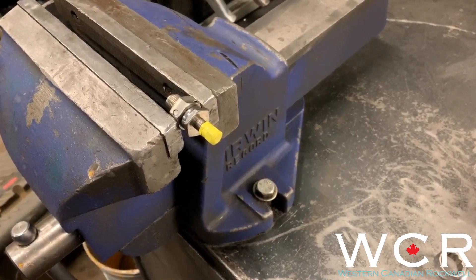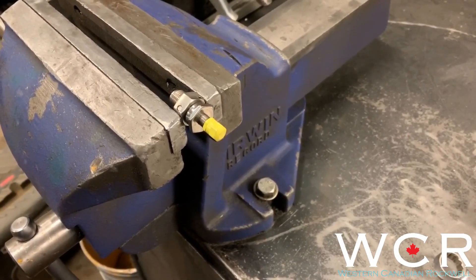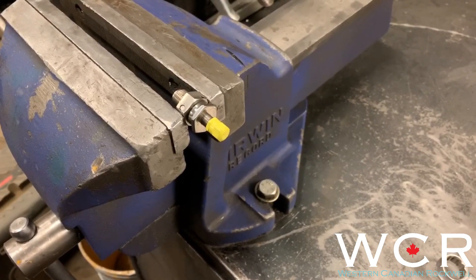Hi, it's Ali with WCR. We're going to learn how to fill your nitrogen shocks with the high-pressure fill valves.